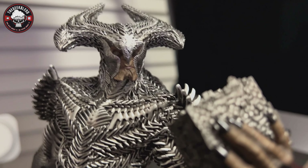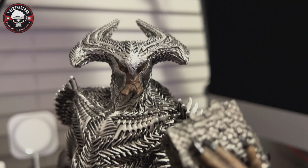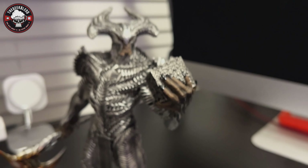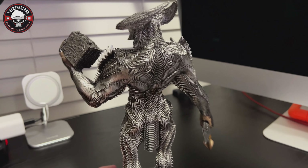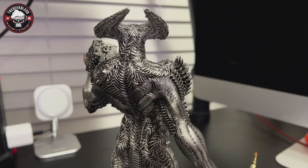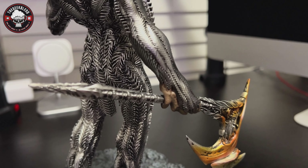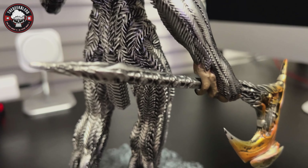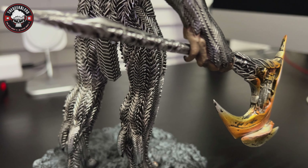Now you can see it without washing out the face — the eyes look great. Let me try to get a zoom in on it. Yeah, there we go — the horns and all the spikes look good. Let's turn him around and take a look at the back.